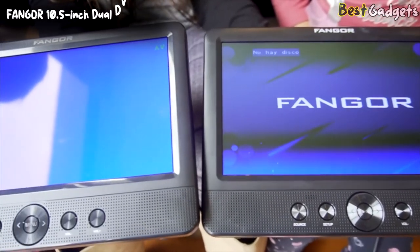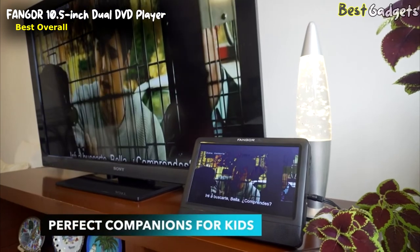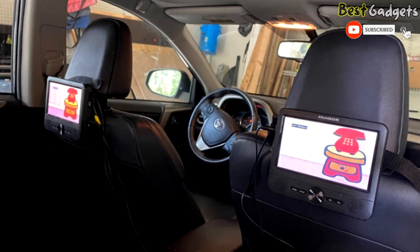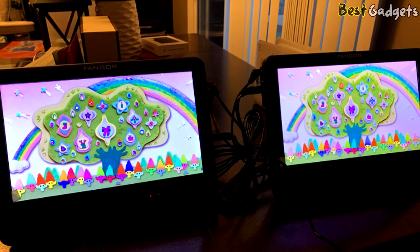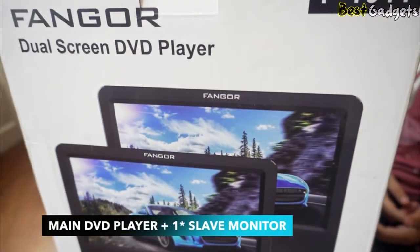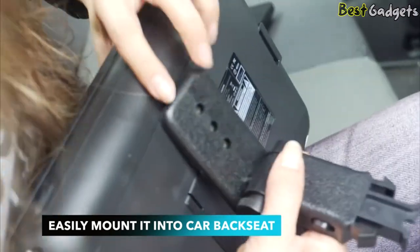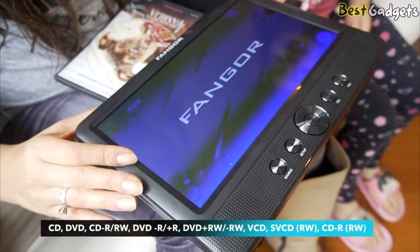Number 1: the Fangor 10.5-inch Dual DVD Player — the best overall headrest monitor for cars, available at around $180. It ships with a pair of gorgeous HD 1080x800 10.5-inch displays that each stream the same content in a large variety of formats including DVD, USB stick, and SD card. One unit is a DVD player and the other is an LCD screen — they play the same movie simultaneously. It comes with two mounting brackets and two headrest straps for easy mounting onto the car back seat, and the two monitors work together via DC and AV connection.